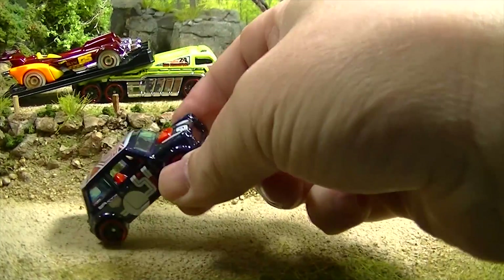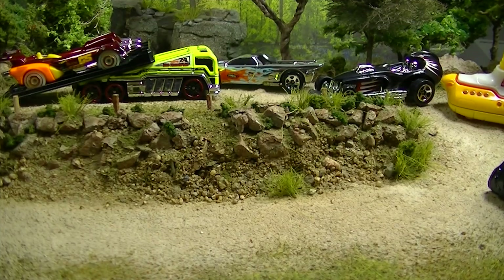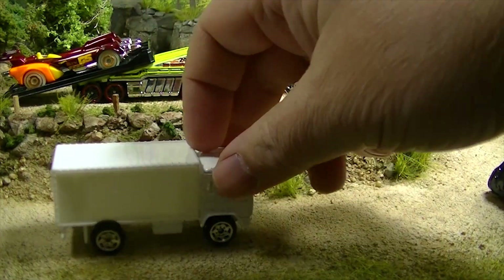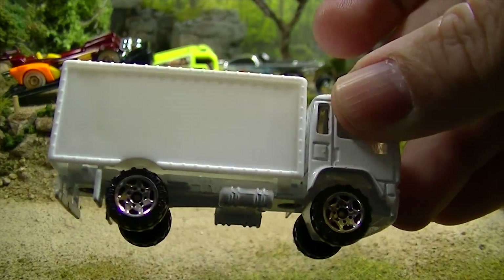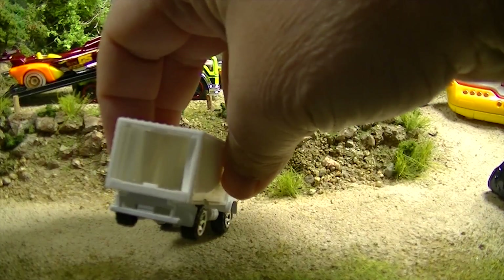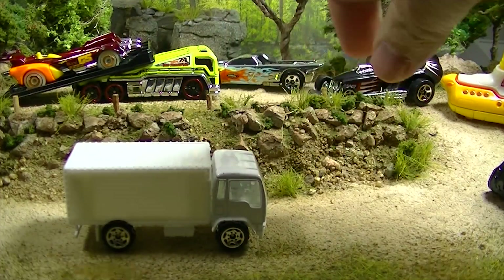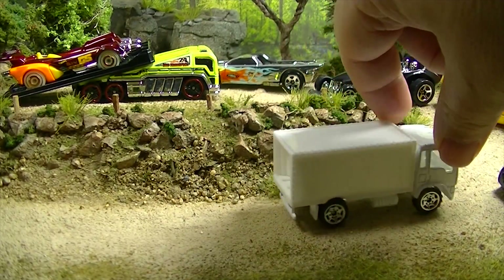This cool white truck — I don't know anything about this one. It's a Matchbox; it's got these kind of razor-rimmed wheels that we see a lot with the older Matchboxes. It's missing its door in the back. Anyway, you can see the first round there — not much competition if a generic white truck with a broken door beat them all out.